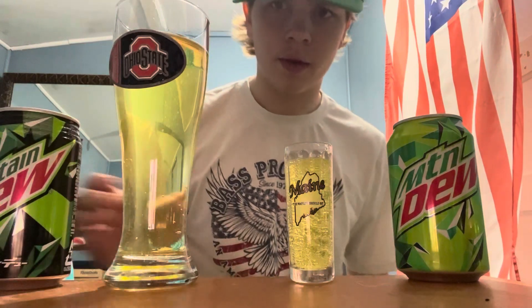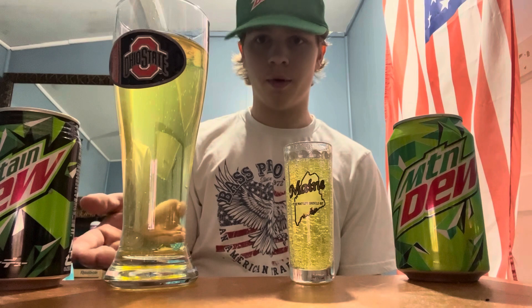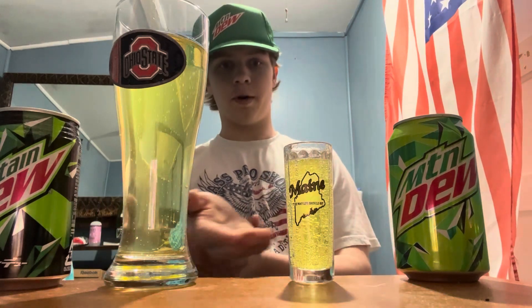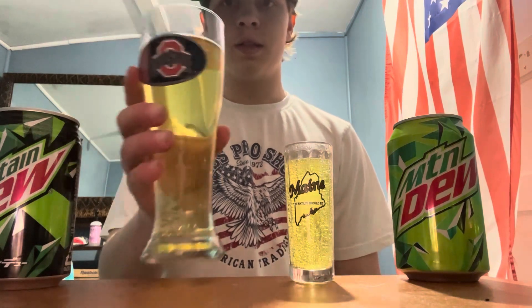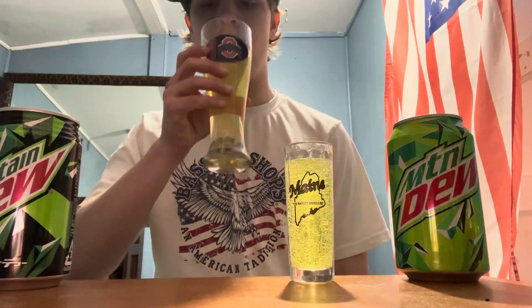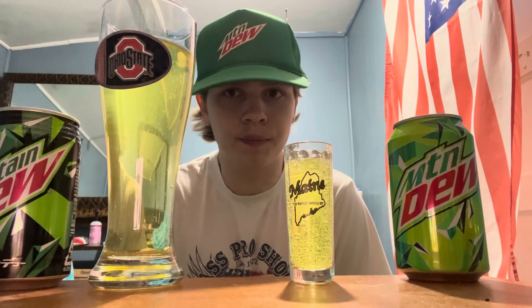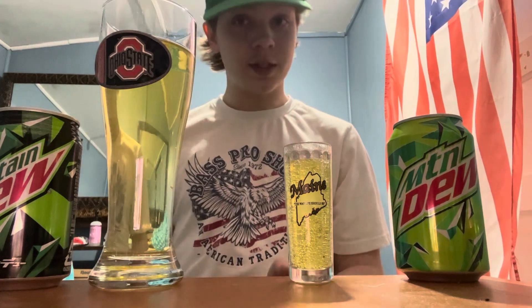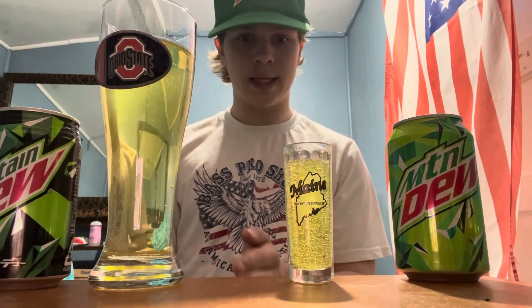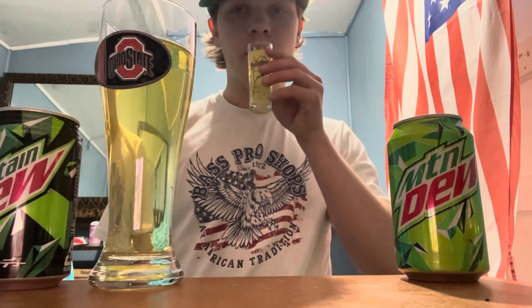For the color rating, since it's supposed to be regular Mountain Dew, I'm going to give it a six out of ten because it's not as vibrant as the regular Dew. Let's go ahead and give it a try. Okay — this one does taste like regular Mountain Dew, it's just not as citrusy and not as fizzy. Now let's try the regular Dew.